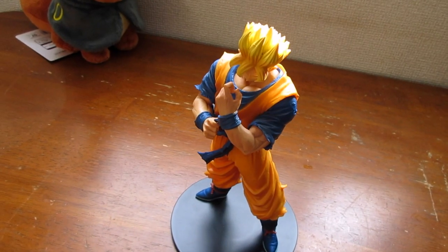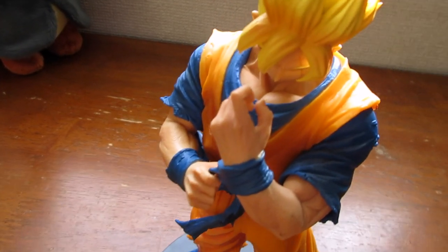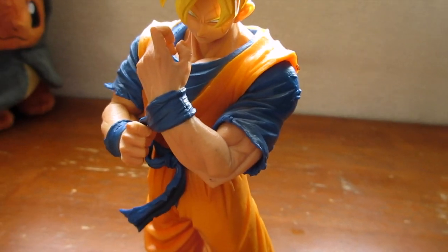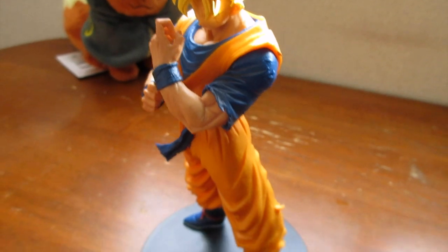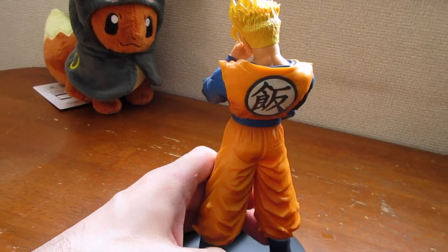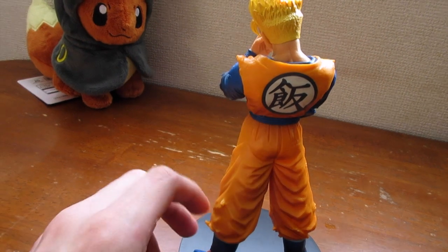Alright, so here it is, and you can kind of see the details like on the hair and on the clothing. It kind of looks like Goku, doesn't it? He's got the symbol on his back — Gohan.